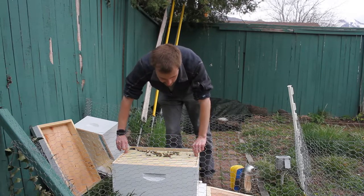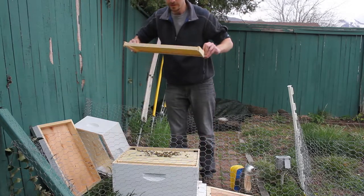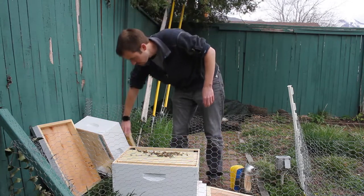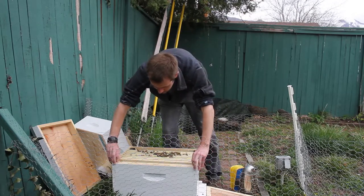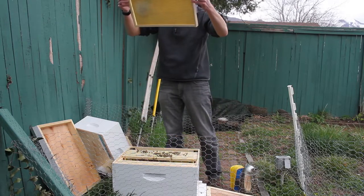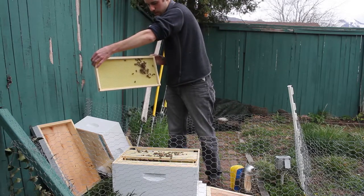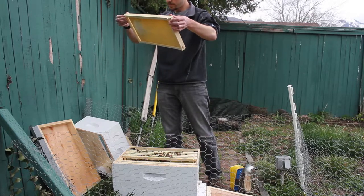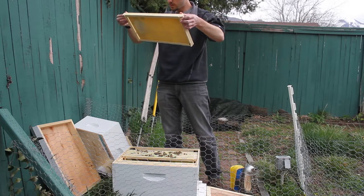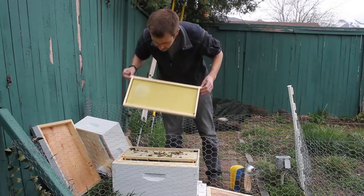There's only a couple more frames in here. I'll take out the ones that are farthest away - see these are not even touched yet. To give myself some more room I will take that one out and then I can push them over. I probably should have done that in the beginning. So here they're just beginning to get this one started, and on the other side there's some nectar on that side too.